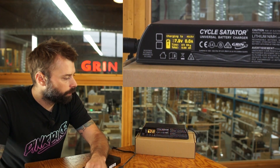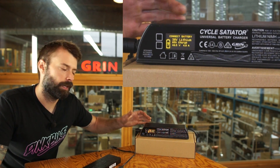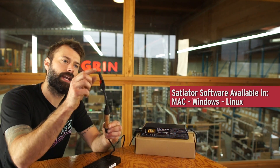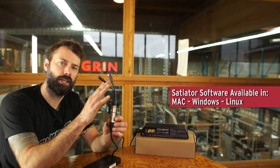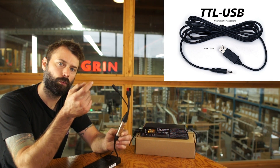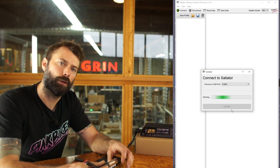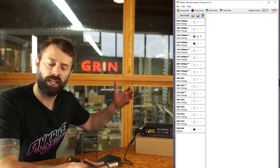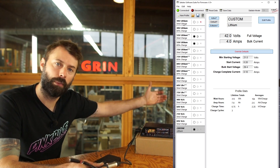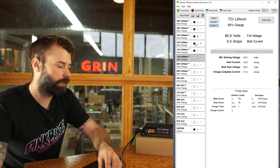That's the basic way to select included profiles. We also have the ability to connect to a PC if you buy an adapter with a communication jack. You'll also need to buy a TRS communication cable, which we sell on our website. That lets you connect to our PC software where you can make custom profiles more quickly, or if you're a bike shop and want to maintain a set of profiles for all the bikes in your shop.